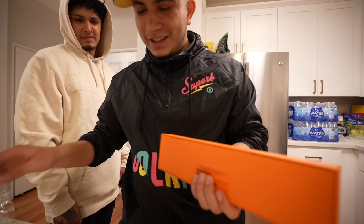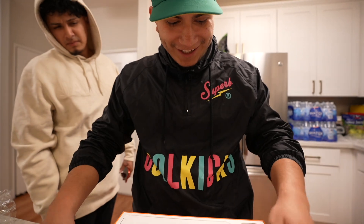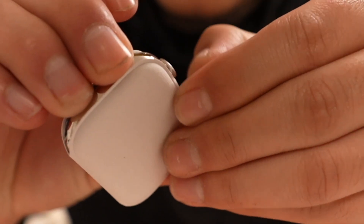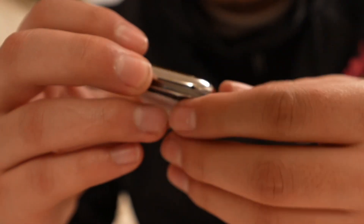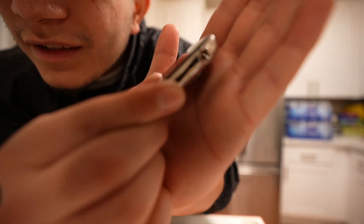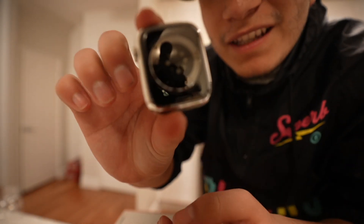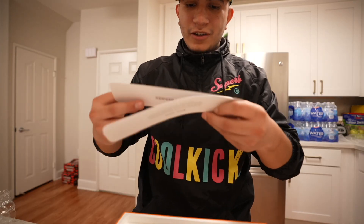It's like the luxury one, supposedly stainless steel. This is the Apple Watch — we're gonna take it out of the casing. Look at that, the edges are stainless steel. You guys can see that, and it says Hermès engraved in the back. Standard sports band.